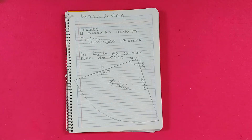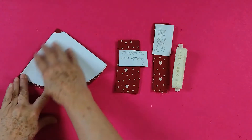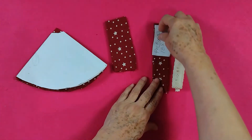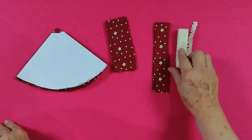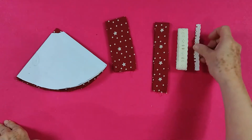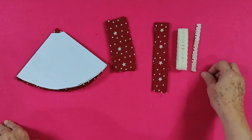Let's start. Here I have my pieces already cut: the falda, the tirant — which are two — the pletina, and I will also use an encaje, or a listón, or something that you have to decorate, or simply from another one you can take your listón.